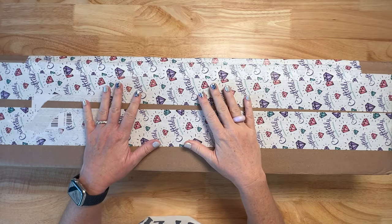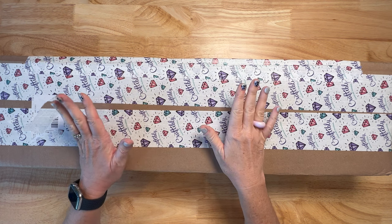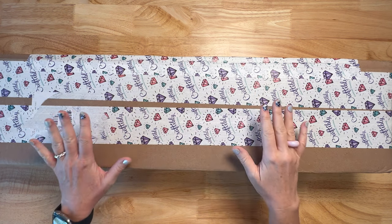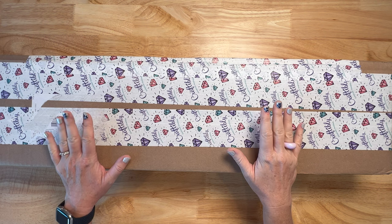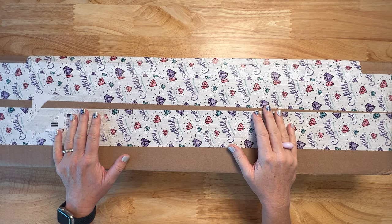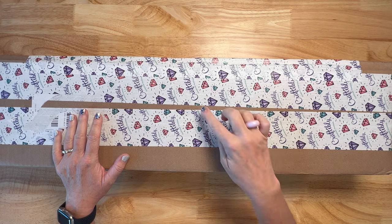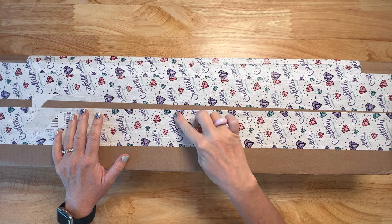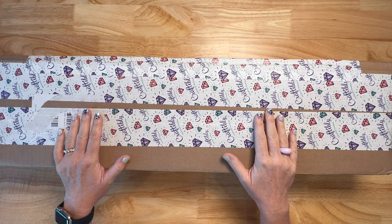Hey y'all, Shay here. Thanks so much for joining me today. This is incredible. I know you can see what's in front of me. It's like Christmas time. This is probably the most excited I've ever been about opening a diamond painting. I am so excited. As you can see, we've got the Craftably tape. This is my Craftably pre-orders. And I can't tell y'all enough from them and from me how much we appreciate your patience.